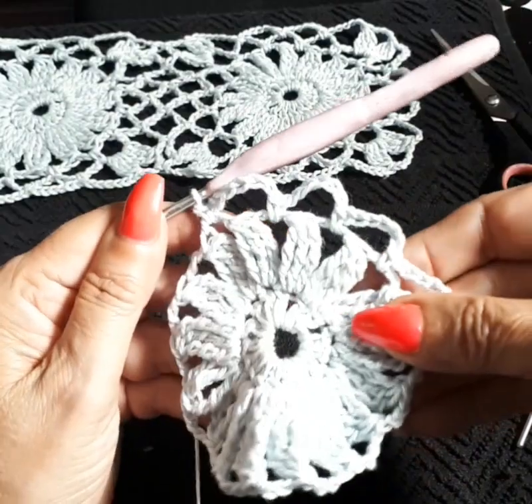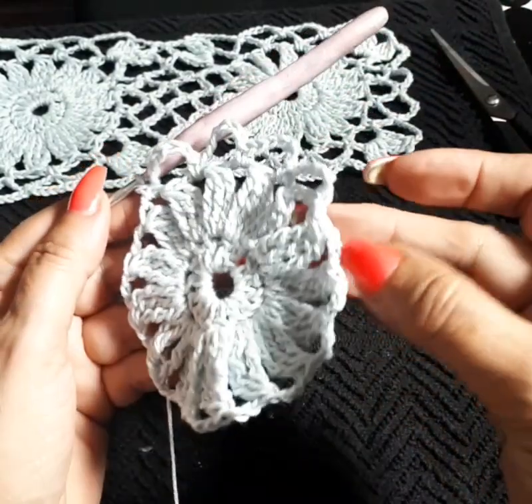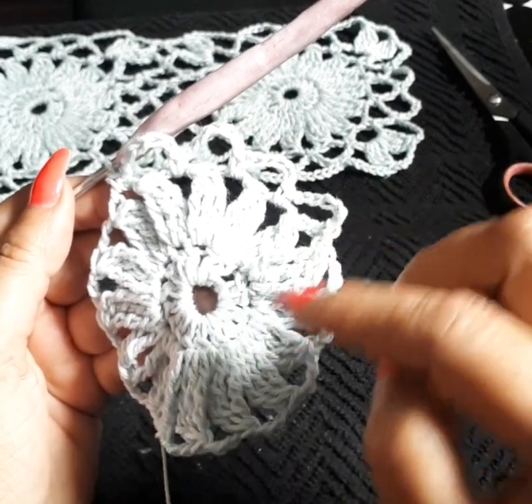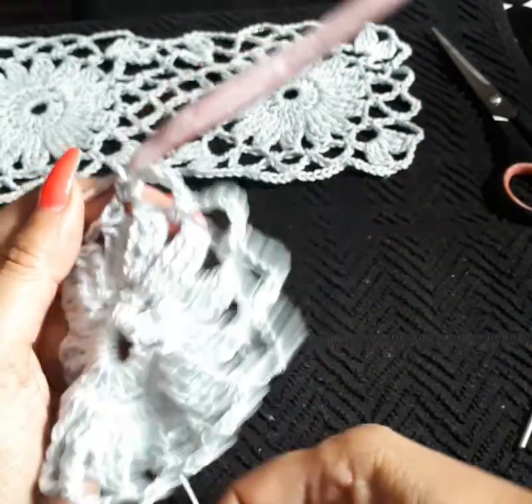Continue to do it all the way around, and I'll meet you at the end to show you again the little trick because we're going to move to the next row up. We need one more to close up — chain three, come on our first one to close it up.